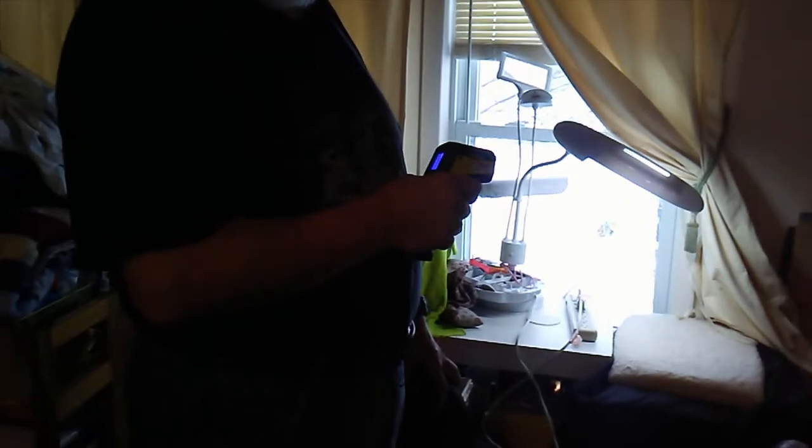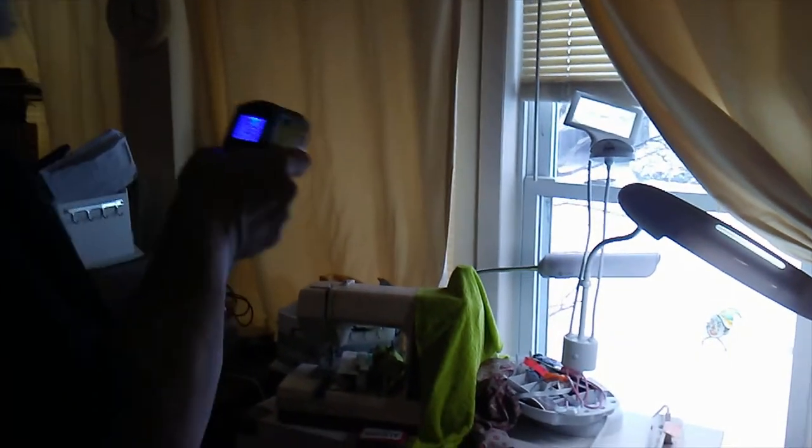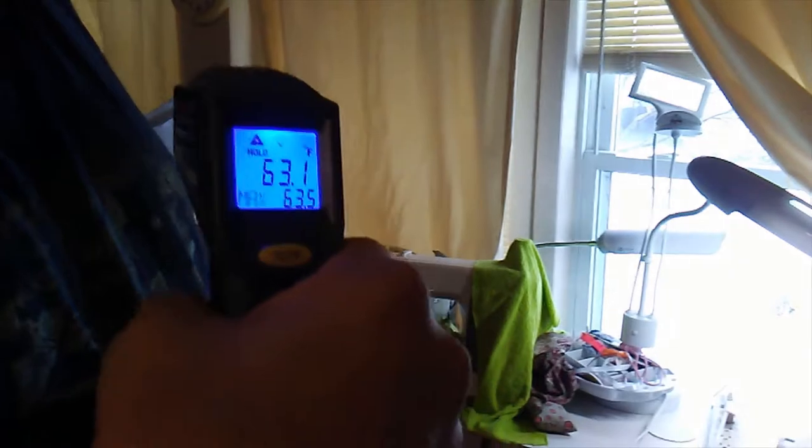51.4. Now do it with the drape on the window. That's the thermal drapes. 63.5. A couple degrees difference.